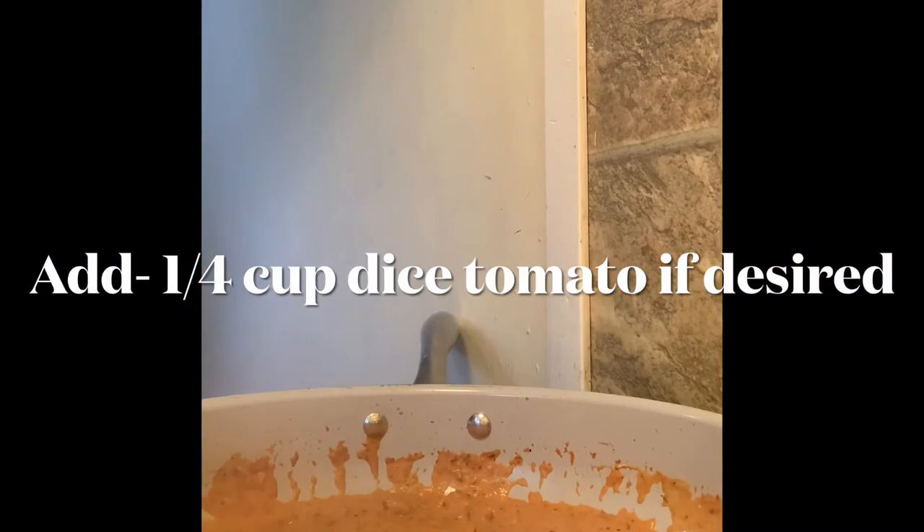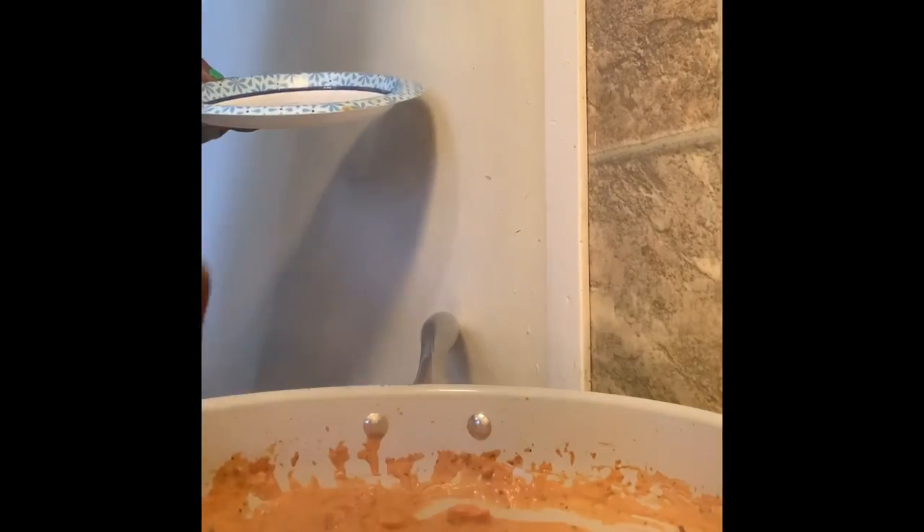You just cut your tomatoes however you want to cut them — just do yours however you want. We're adding the tomatoes and mixing them in. We're going to let our tomatoes cook in here for about five minutes.